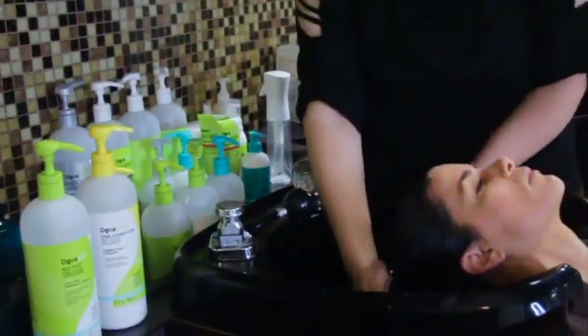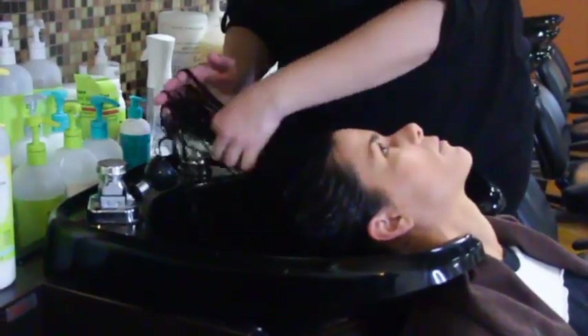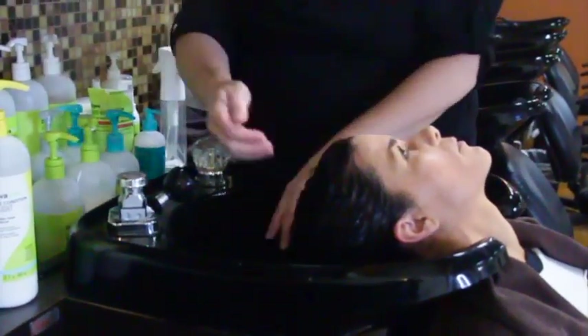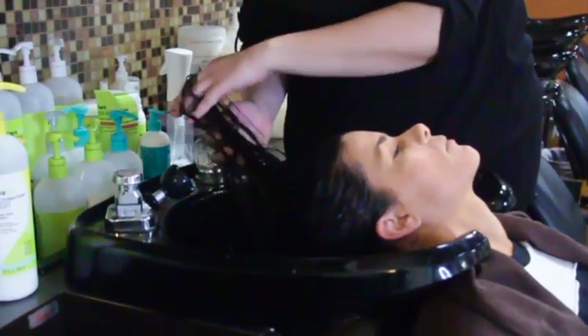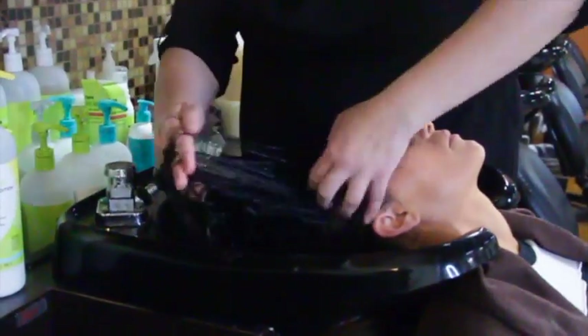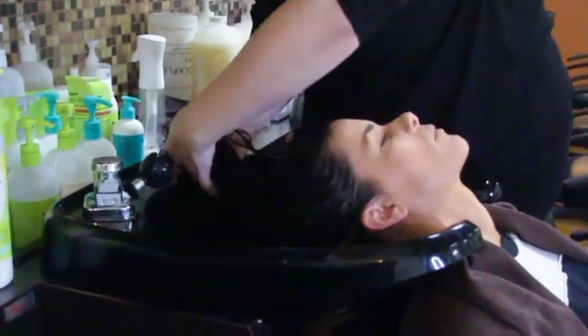I'm going to start at your ends and finger comb, then work up to your root. In the shower, your head will be upside down and you use your fingers to detangle — don't use a comb or a brush. When your hair is wet it's 60 percent more elastic, so it can stretch and break to double its length. With your fingers you can feel if there's a knot or tangle and work it out, whereas with a comb you can't.